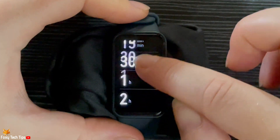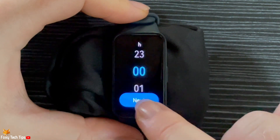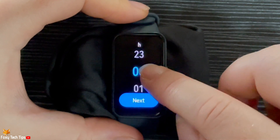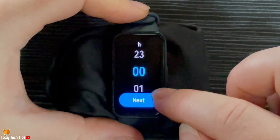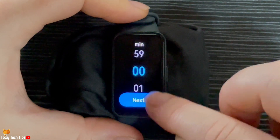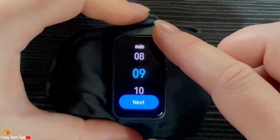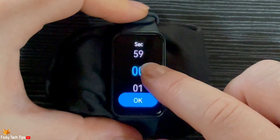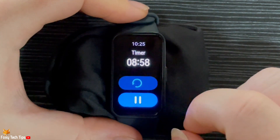Scroll to the bottom of the presets and tap Custom to set a custom timer. Choose how many hours, then tap Next. Now choose how many minutes and tap Next, then seconds and tap OK. Your timer will start right away.